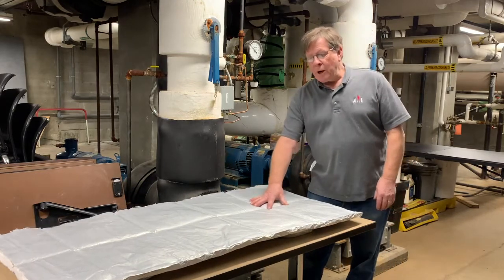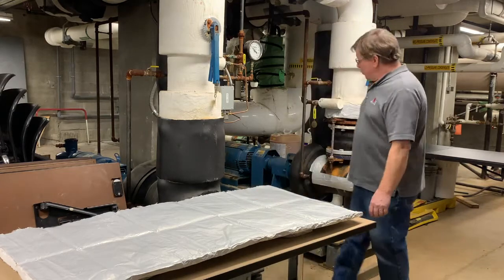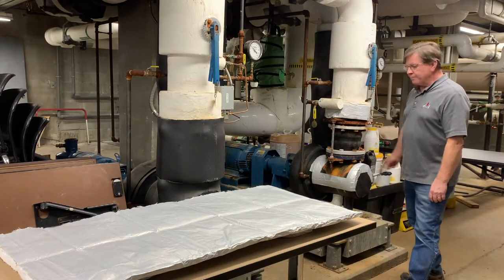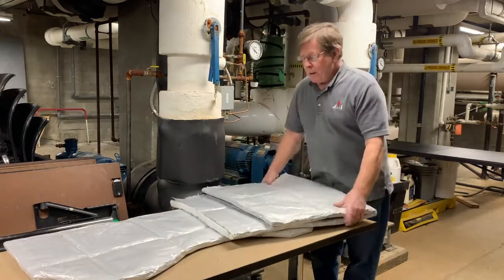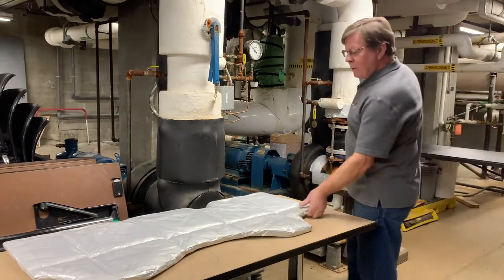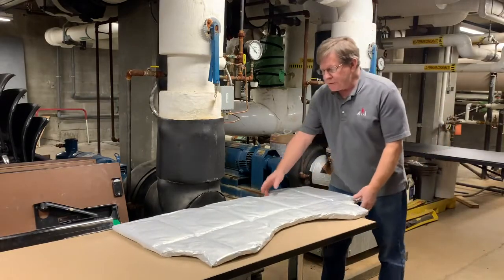From our previous video, you can see that this is the sheet we had cut out — the rectangle — which we were going to use to insulate this coupling on the chill-in water system. We started with this rectangle shape, and then we took it and formed it and fabricated it by putting it on the component and shaping it. And this is what we come up with.